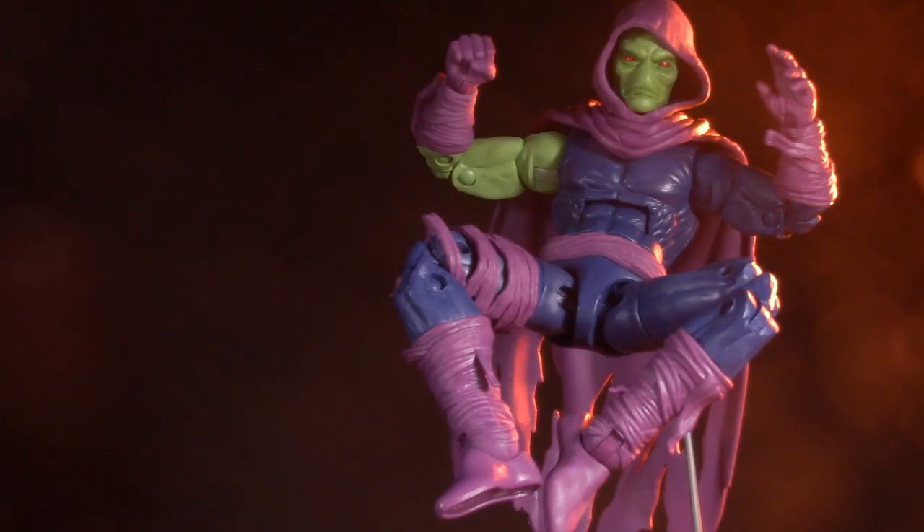For some more Marvel Legends magic, check out my look at the 20th anniversary Iron Man, or check out my action figure evolution of Storm. Did you read Sleepwalker comics? And if so, how do you feel about the figure? I'll be back again real soon, but until then, play nice and have fun!